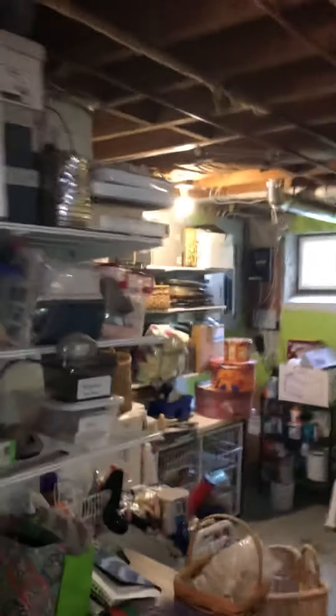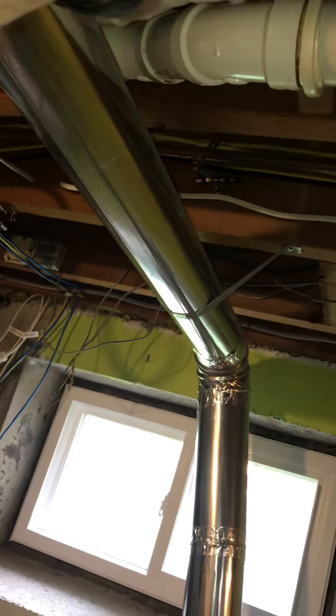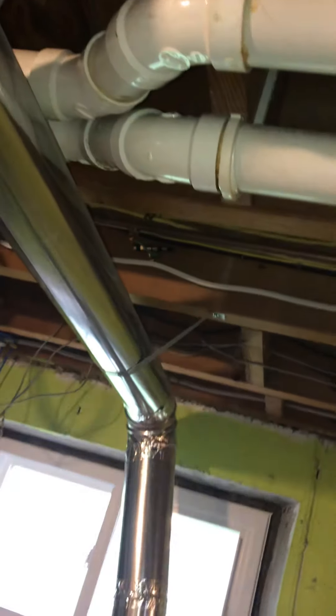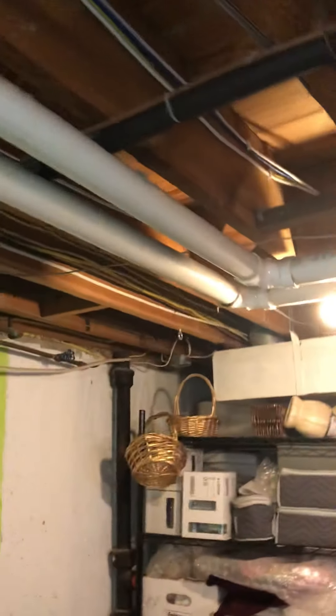From what I'm looking at, everything looks pretty good. The owner did mention on this connection here, which is kind of close to the laundry, there's a little bit of leakage — not sure if it's on the combustion side or the intake. We just need to check and make sure we get a good seal on all the joints. The PVC looks like it's in good shape, there's a good slope, so I'm going to recommend we reuse it.